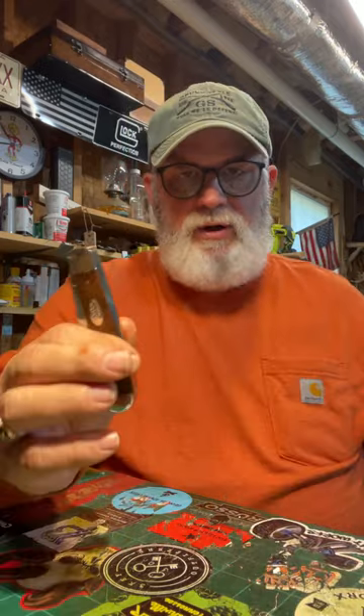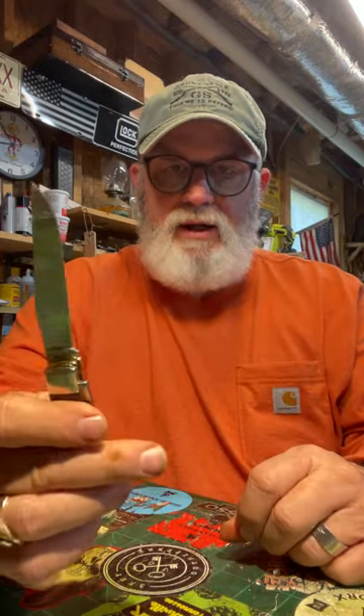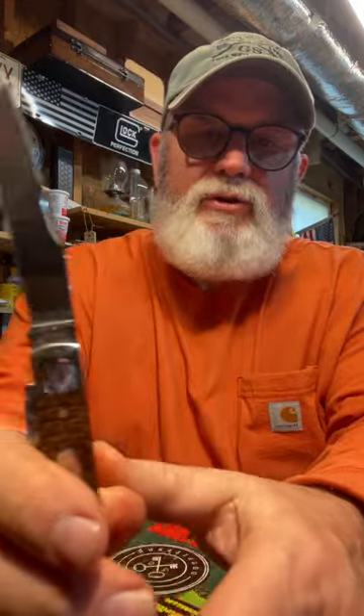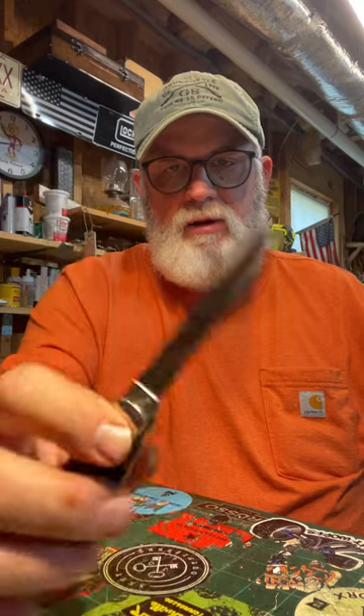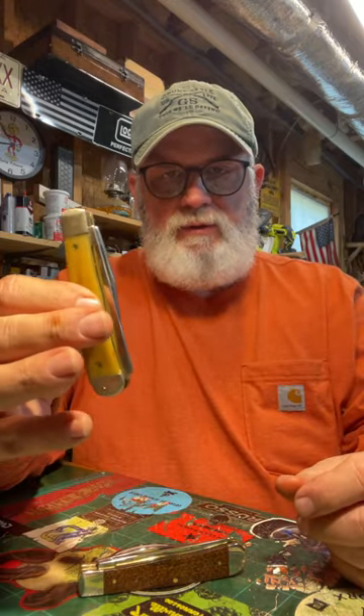I wish they would do a Sod Buster in this canvas micarta. This is 1095 and it's a full-size trapper with a spade blade. I call it a skinning blade - and it actually is good for skinning. You can skin some game with it, and that's where trappers came from - people actually trapping wildlife, cleaning, skinning, or gutting animals when they caught them. I've actually cleaned some deer with this one here.